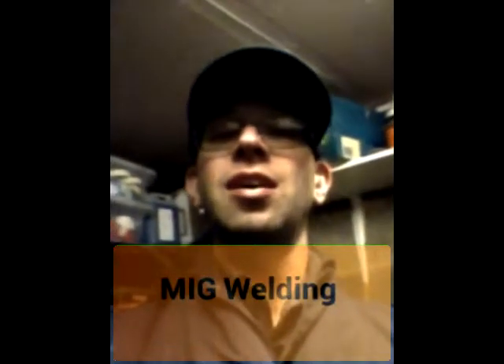Today's video is going to look at welding. I've just got a MIG welding machine about a year ago but I've only used it four times so far. So I'm just going to show you some welding.